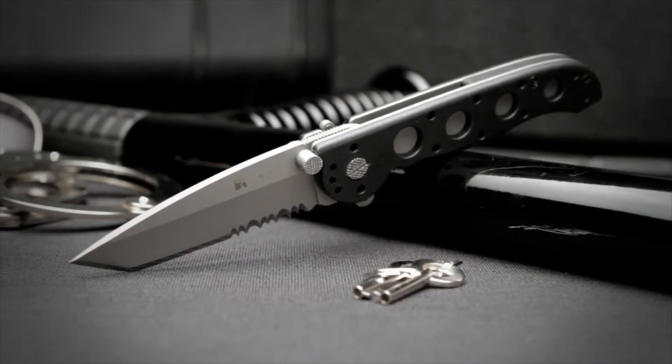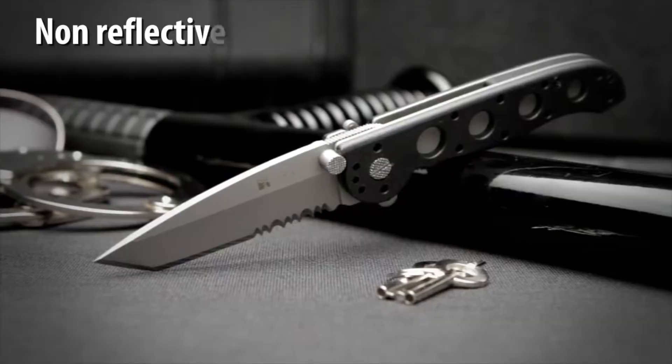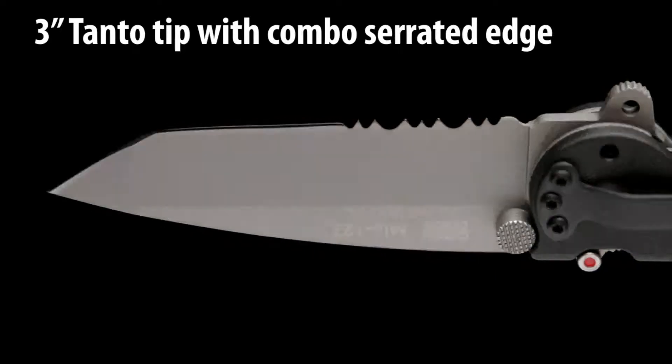The M1612Z designed by Kit Carson has a high carbon stainless steel blade with a non-reflective bead blast finish. The 3 inch dual grind blade has a tanto tip that is excellent for penetration, combined with razor sharp and triple point serrations.